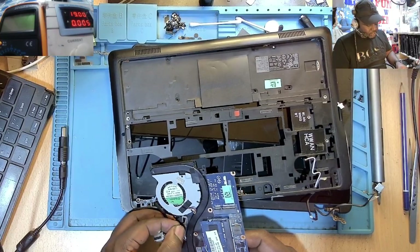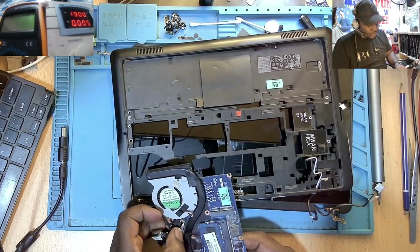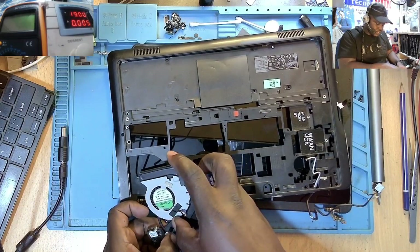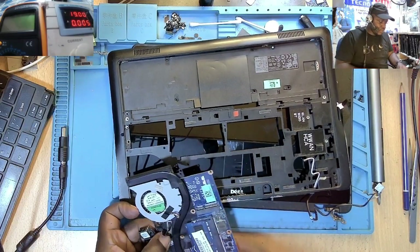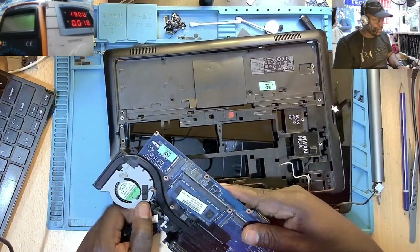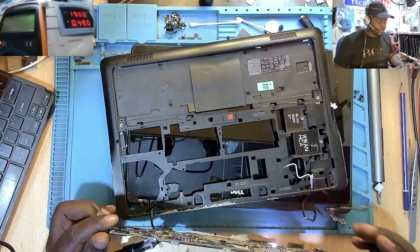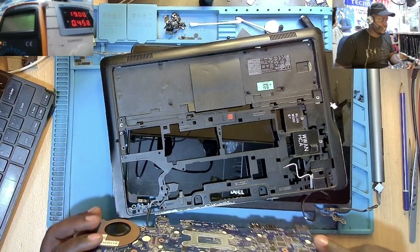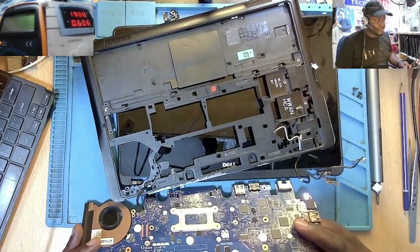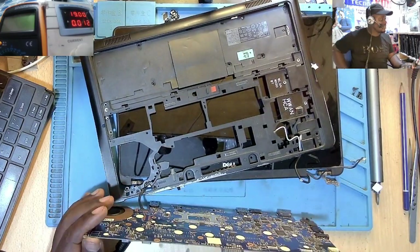This machine is coming from other computer shops where these guys maybe tried to do a repair attempt and sometimes they were not successful. You can see the white light right here, so let me check the power supply.